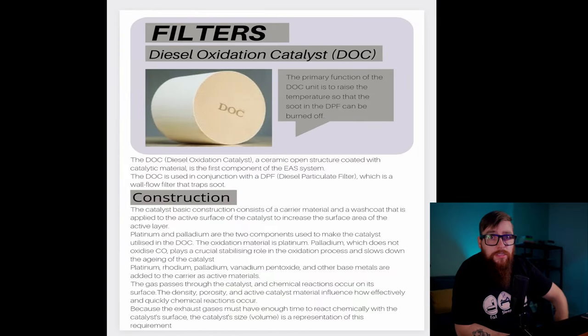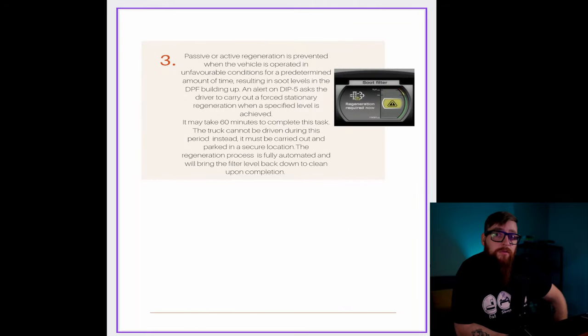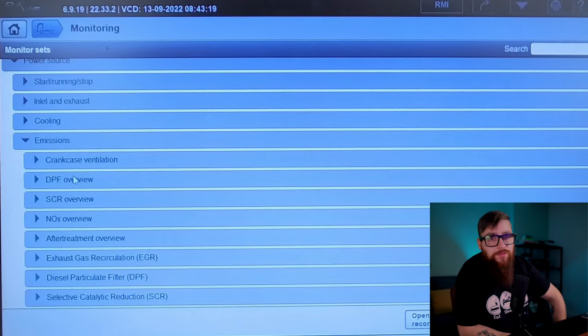If you don't know what a DOC is, you could educate yourself with a good workshop manual, such as this fine example that I'm currently working on, that will be available soon in PDF and a printed hard copy.